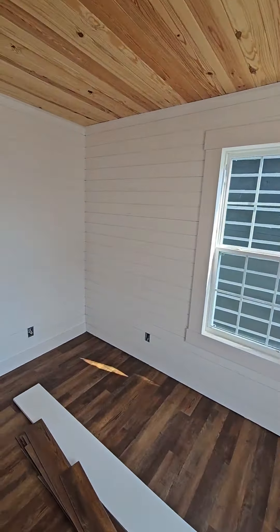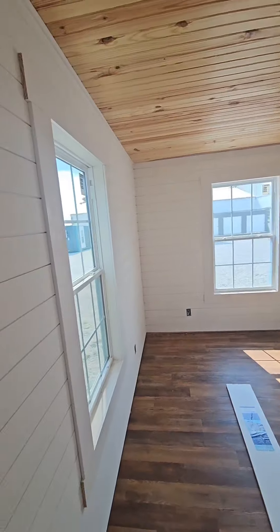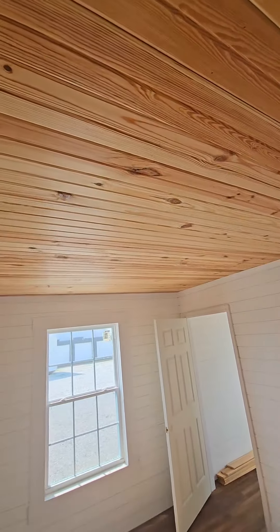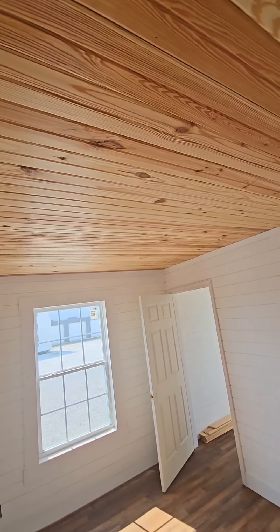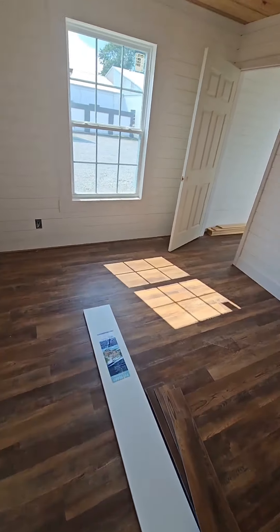The dimensions on this are 14 by 40, fully loaded. You got R13 insulation in the walls, shiplap on the walls. You can do corrugated metal or wood ceilings. We can go up to R38 in the ceilings, and R19 below the sub-floors.